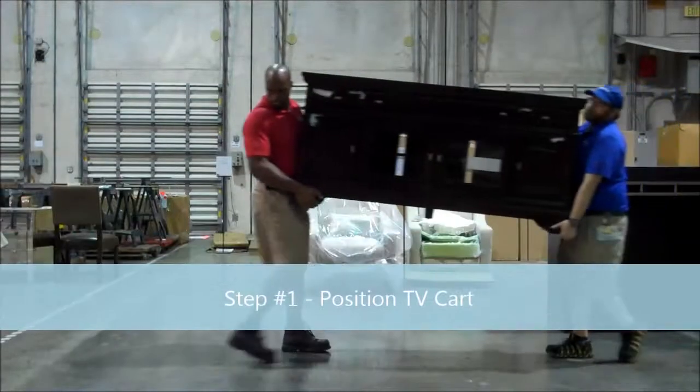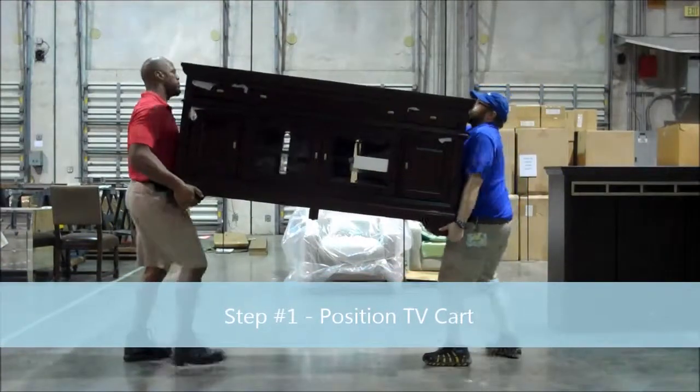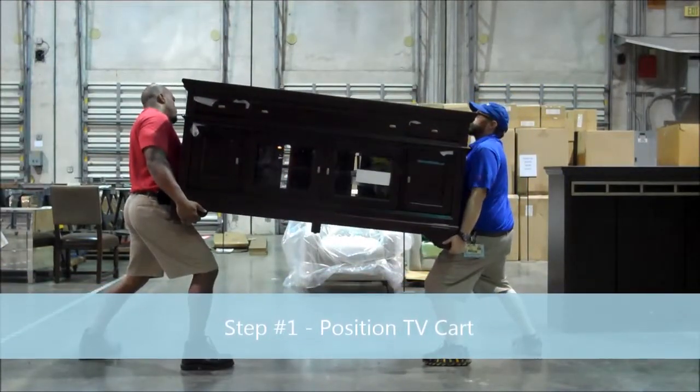Important step number one: position the TV cart. Key point — use a two-man lift for safety.